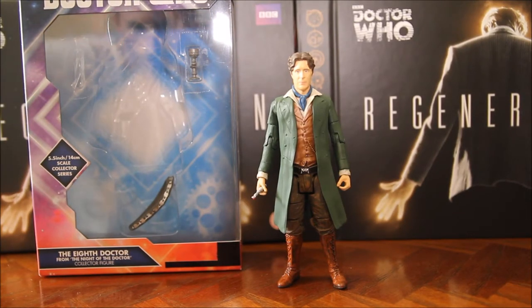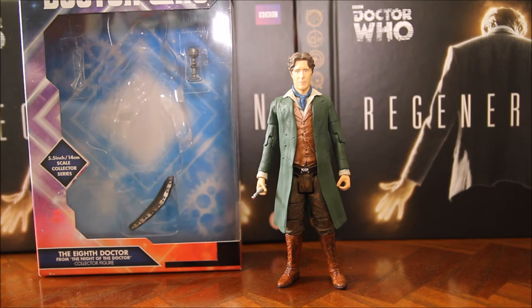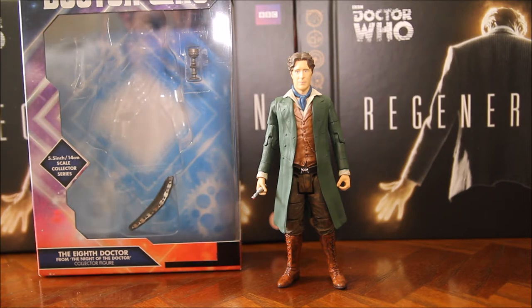Today I'm here taking a look at the 8th Doctor figure from Night of the Doctor that's recently been released in Toys R Us. Now this was really difficult to find. Every other figure in the wave they had loads of them on the shelves, but when I got there this was the last one left. And the only reason they had this one left is because I'd actually phoned the store in advance and told them to keep one back for me.